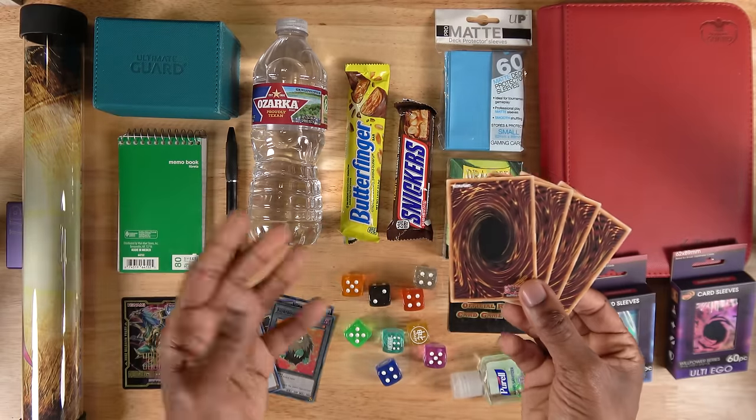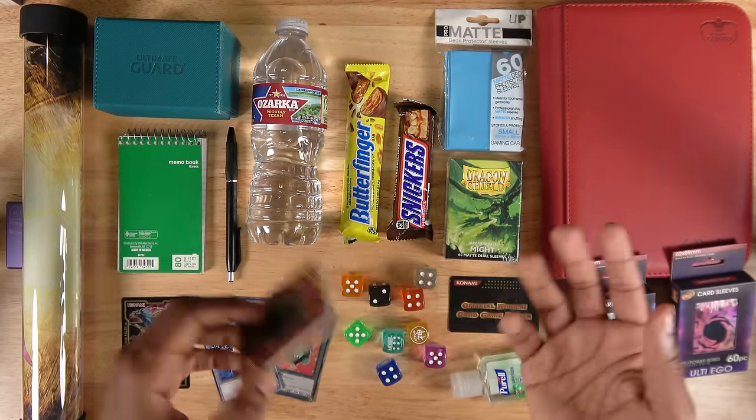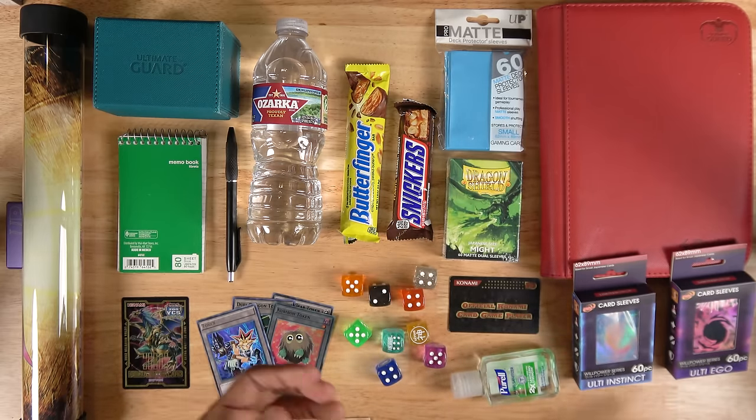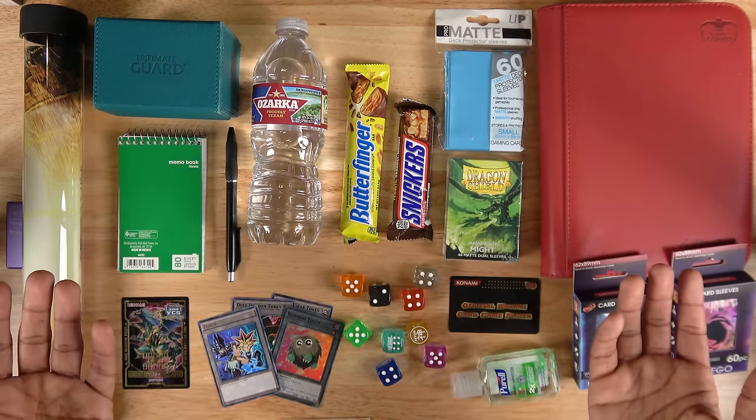So yeah, that's everything to bring to a Yu-Gi-Oh tournament. Hopefully this video was helpful. If it was, make sure you drop a like, share it with a Yu-Gi-Oh player who might need it, and let me know in the comments if I forgot anything or any other useful tips or tidbits. Shout out again to Ridge for sponsoring the video. See you guys in the next one. Pass turn.